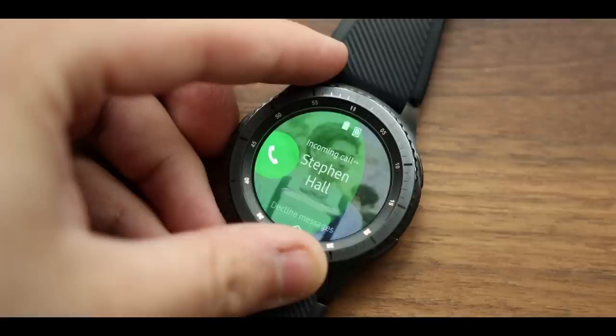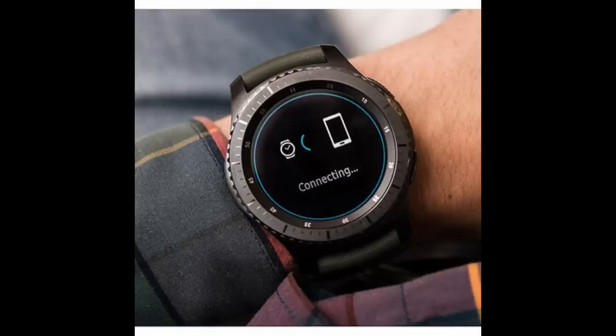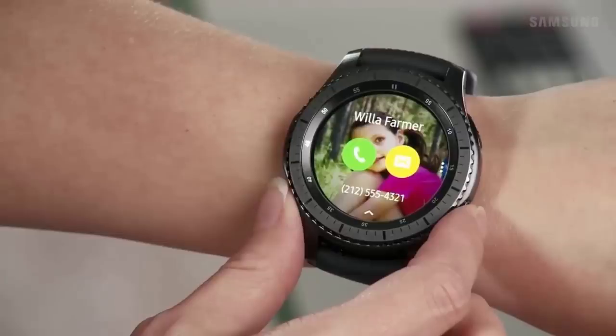On the plus side, this new watch will come equipped with a speaker and a microphone, which means you can use it to make phone calls. It also appears it will come with LTE functionality, meaning you can enjoy all those features without having to be linked to your phone. In this regard, it is a step up over the Gear Sport model.